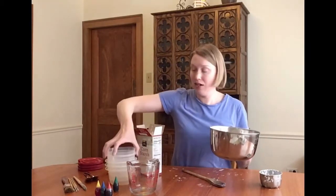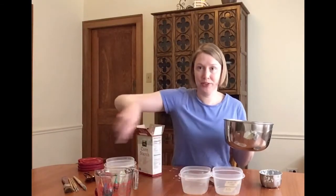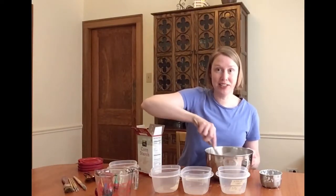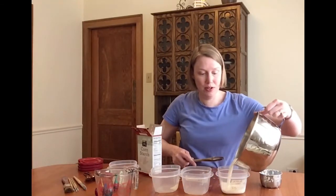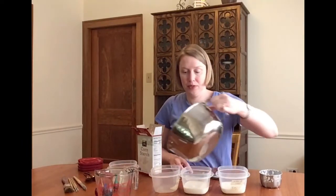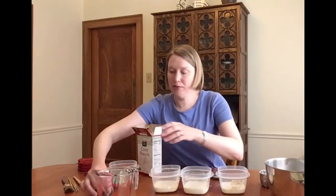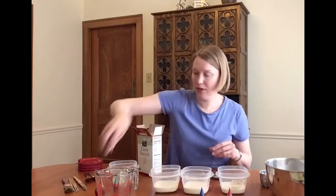What I do is divide it into three plastic containers so I have three different colors. I put them in containers that won't break when I take them outside. They also have covers in case I want to save the paint for later. I'm going to start with primary colors — red, blue, and yellow.